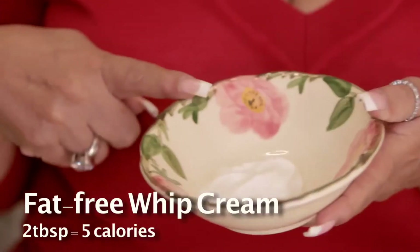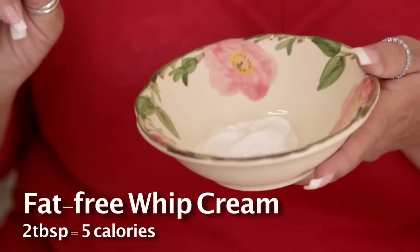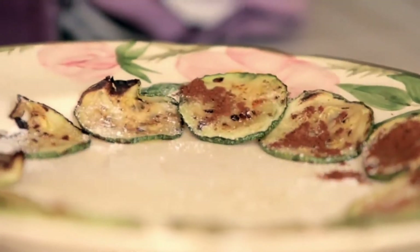And guess what there is? Fat-free whipped cream — five calories per two tablespoons. See how it falls around? And this is what we call cinnamon squash.